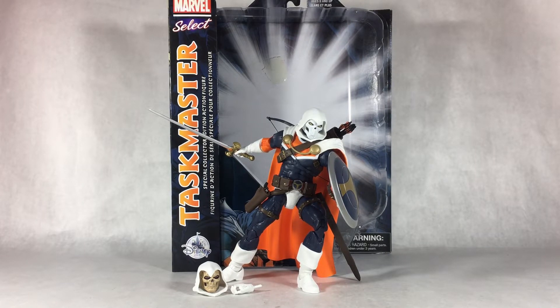The Disney Store was closing down and they had a huge clearance on everything, so I decided to try and get one of these Marvel Selects figures before they sold out. They had like a whole 30% off of everything in the store, so I decided to pick up Taskmaster because I really like this character and I've never owned a Taskmaster figure.